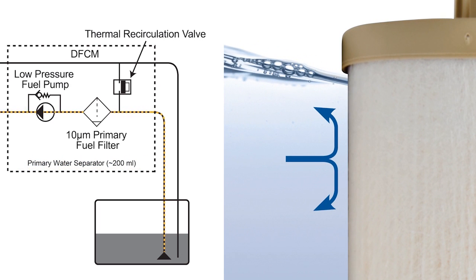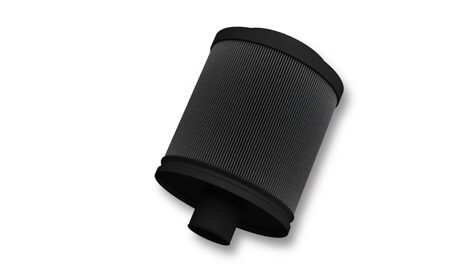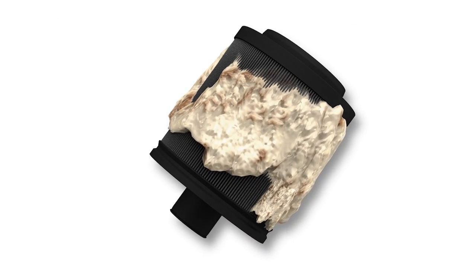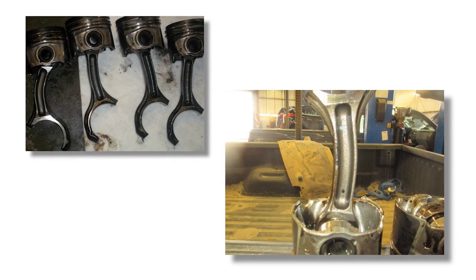Water in your fuel can wreak havoc on your vehicle's fuel system, causing rust, allowing fuel to freeze or gel, and even cause hydro-lock — all of which can severely damage your engine.